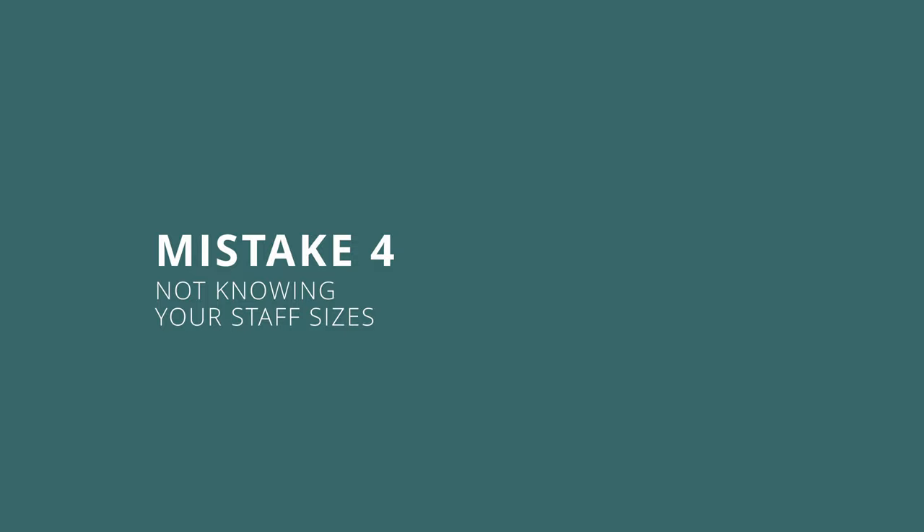Mistake number four: not knowing your staff sizes. This one plays into the previous two mistakes, but it's also absolutely fundamental to make sure your parts are legible. There are many different guidelines out there. Elaine Gould has a chart in her absolutely amazing book Behind Bars, and that looks like this.